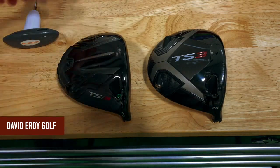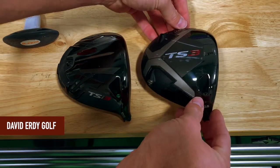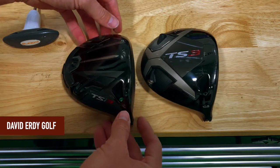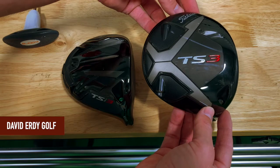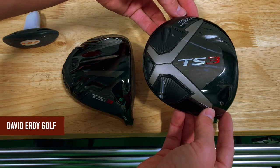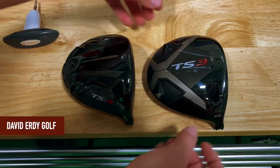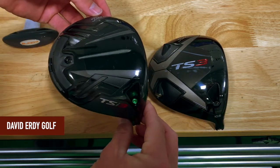This is pretty exciting. Today we're going to do a little comparison video of the Titleist TS3 and the new Titleist TSI 3. The TS3 was the last in the TS driver line for Titleist. They're still continuing the TS line but only with the TS1 and the TS4, and they've added in the TSI 3 and also the TSI 2.